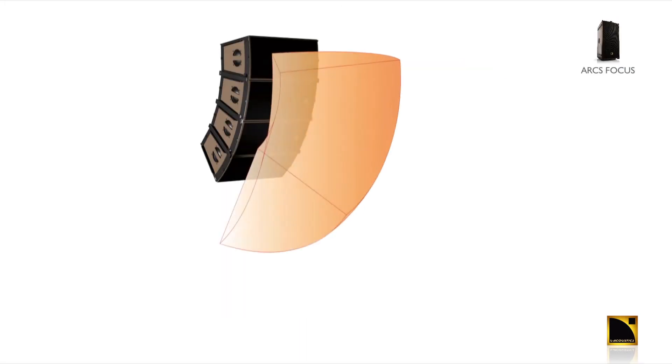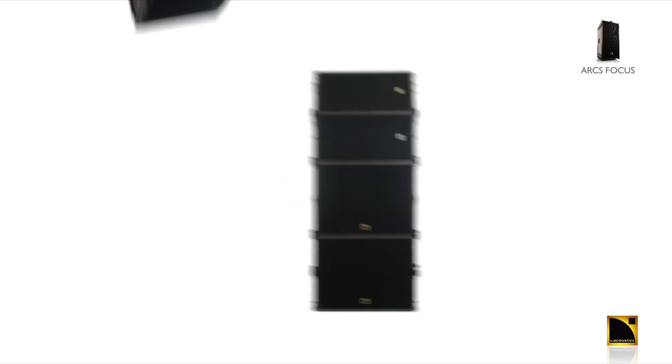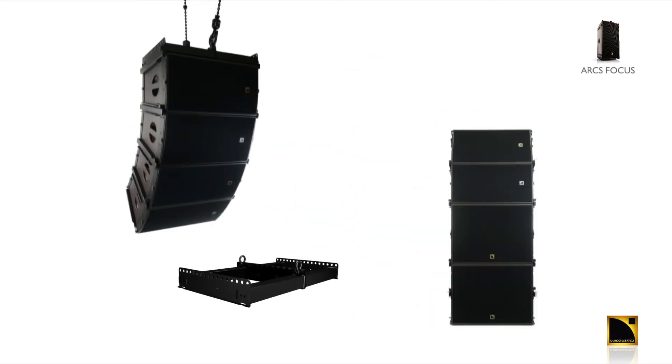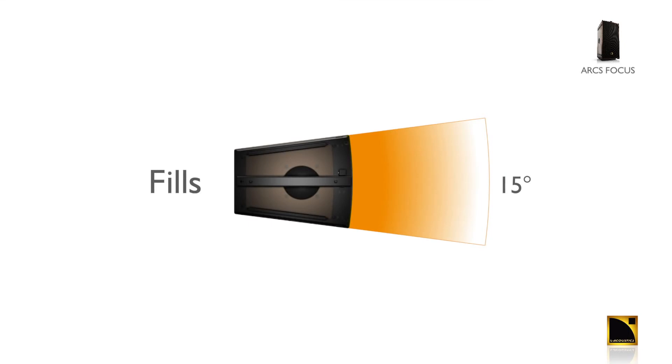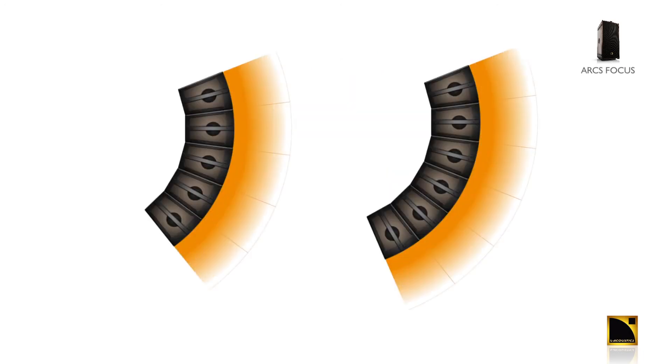The ARCS Focus is typically arrayed vertically when more SPL is required. It can be ground stacked or flown with the use of the optional WIFO bump. One enclosure is an ideal solution for narrow fills. Two, three, and four enclosures are utilized for left-right systems for audiences up to 2,000 people. More enclosures can be used for distributed sound systems in larger venues.